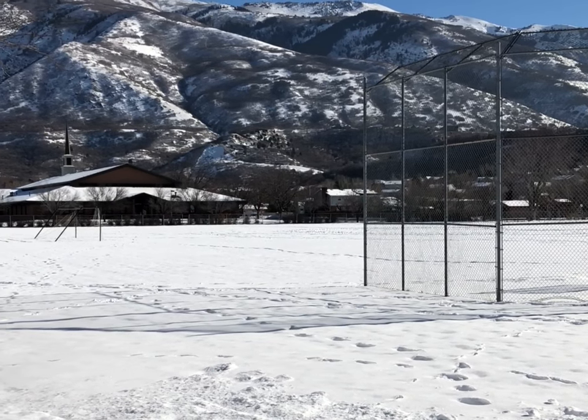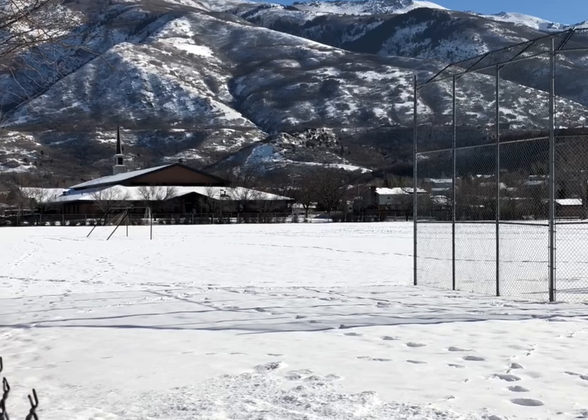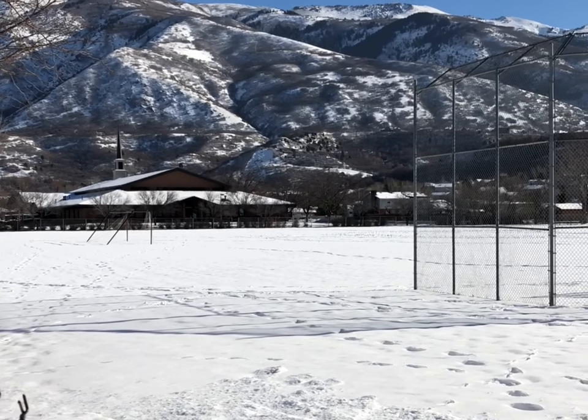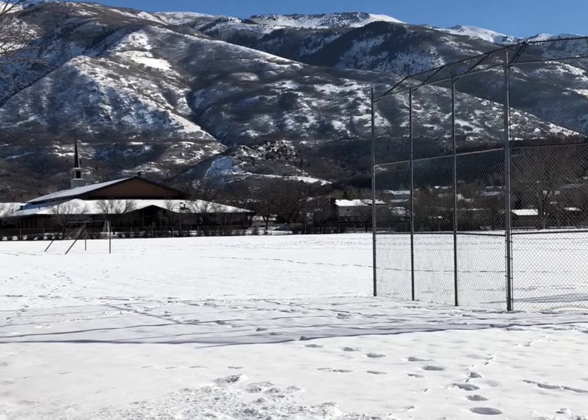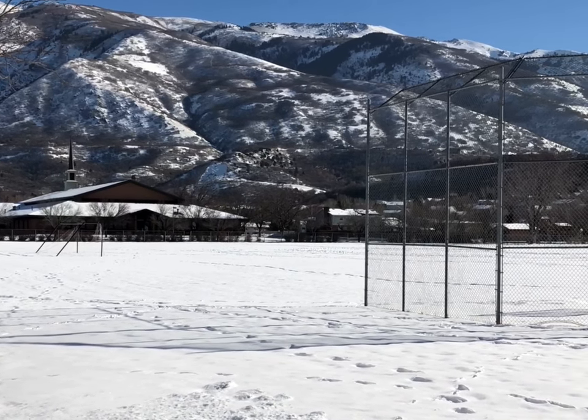Hey, it's winter here in northern Utah. The fly fields are covered with snow but we're not going to let that stop us from having some fun. If you've never had the opportunity to fly off the snow, you're really missing out and you need to give it a try. It can be a lot of fun.